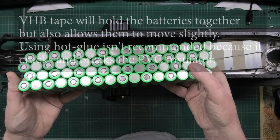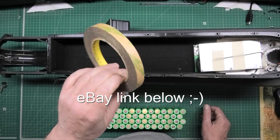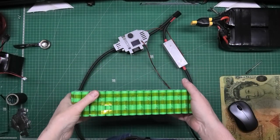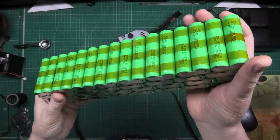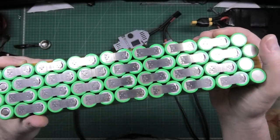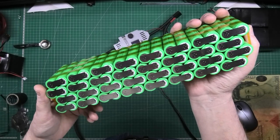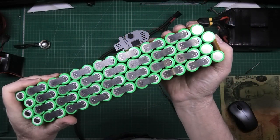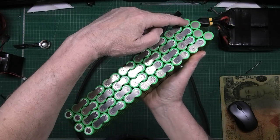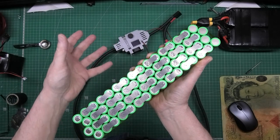This is held together with VHB tape which I showed you last time. I've done all the series links — not the parallel links. There is a difference: parallel is parallel, series is series. Here are the series links — parallel links are completely different. Basically what I do is always do the series links first, and then you can check the voltage between each row of cells. Then you put your parallel ones on — it's just a precaution. At the end of it that's going to be the positive and that's going to be the negative.